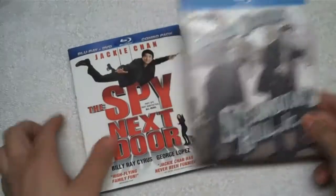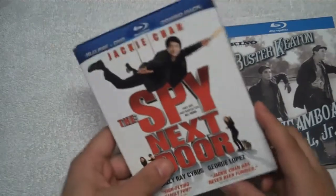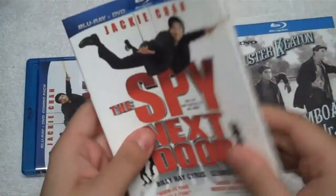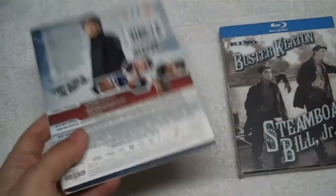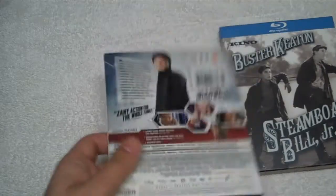But they did something right with this release that junk like this does not — these slipcovers. I hate these. This is not how you do a slipcover. You have to pull the movie out vertically. It's got a huge hole in it for the UPC code. It's flimsy. You can't do anything with it. The cover art's the same, though that's going to be an issue with the one I'm about to show you too. This is boring. I don't want that. And my OCD says you've got to keep them, and it just makes everything look out of whack and it's a pain.